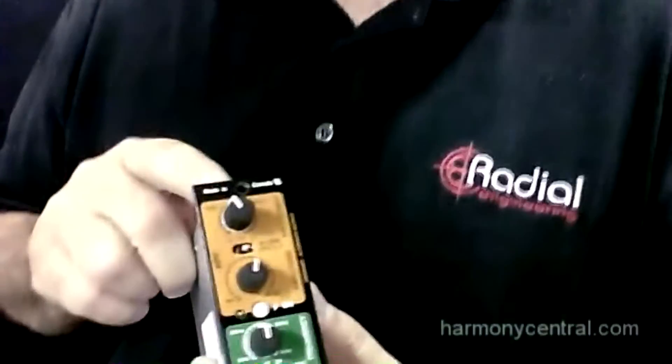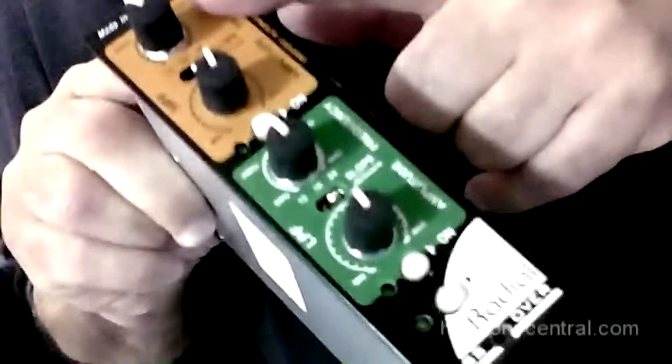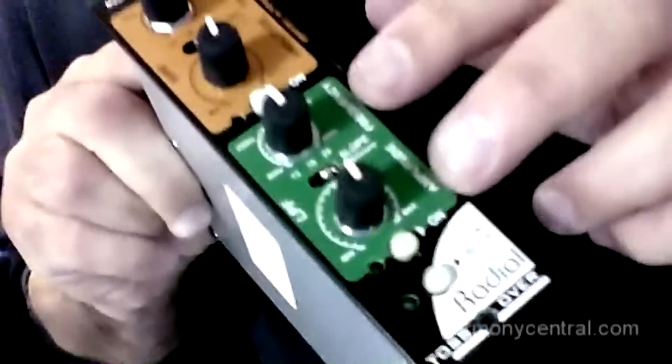Hey there, my name is Peter Janis, and I'm live from Radial Engineering at the AES show in San Francisco 2012 with Craig Anderton and Harmony Central. We're here to tell you about a brand new module called the Tossover. It's like a crossover but it's a 500 series module, which means you can have a high output section and a low output section.